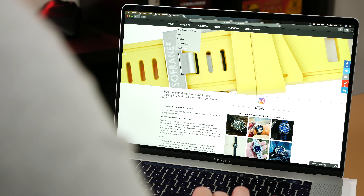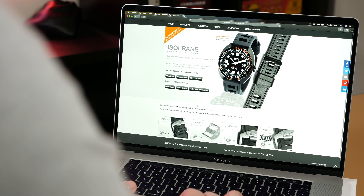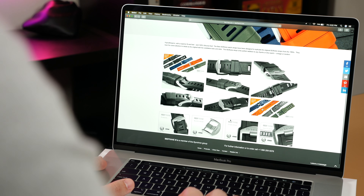On that last note, in regards to purchasing, the whole process is a huge hassle if done through the web browsers of either brand's website. Both are members of the Synchron Group and both share awful web browser experiences. ISOfrane's website may well be one of the worst I have experienced in terms of layout and accessibility.